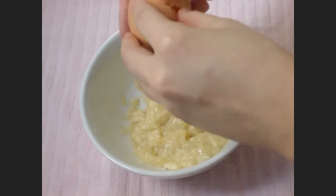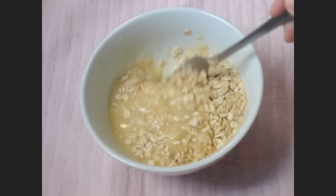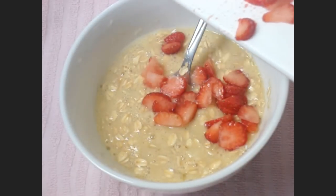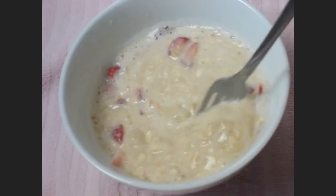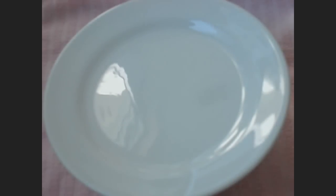Press down with a fork until it becomes mushy. Add 1 egg and mix well. Add in raw oats, strawberries, and a splash of milk. Stir well, cover with lid and set aside. Let the oats absorb all the liquids for a thicker batter.